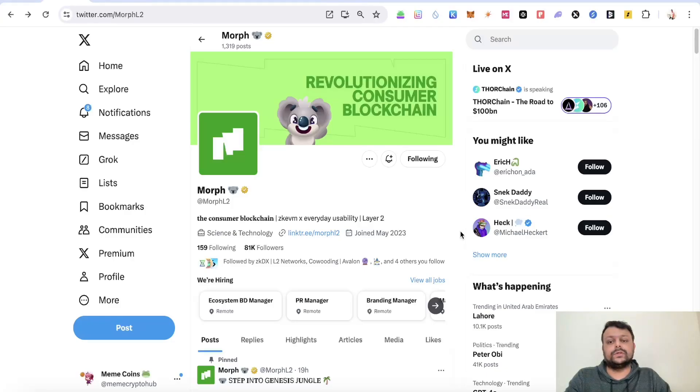Hello friends, in this video I'm going to show you how you can go ahead and farm the Morph L2 airdrop. It's now official and the team has confirmed that there will be an airdrop for Morph L2.